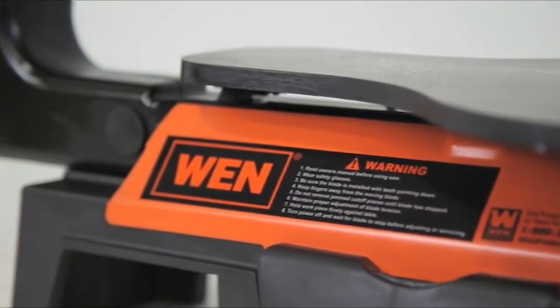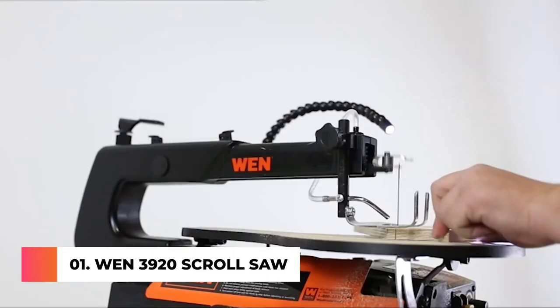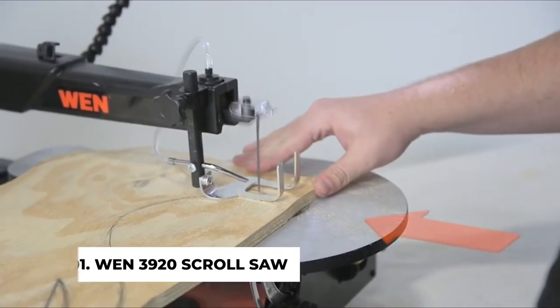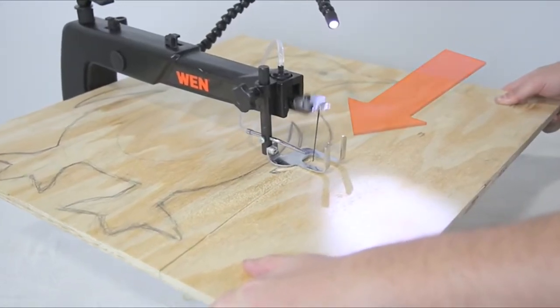Remember when your scroll saw can cut in two different directions? With three different blade configurations, take on projects of any size with the WEN 16-inch variable speed two-direction scroll saw. Cut in the standard direction towards the back of the table as you would on a regular scroll saw, or swap the pin blade over to the 90-degree position for infinite ripping capacity.